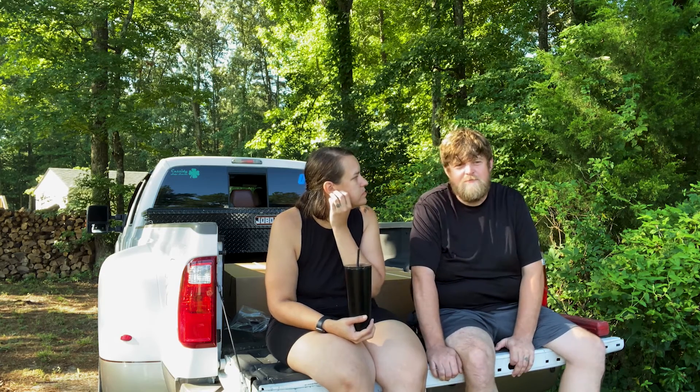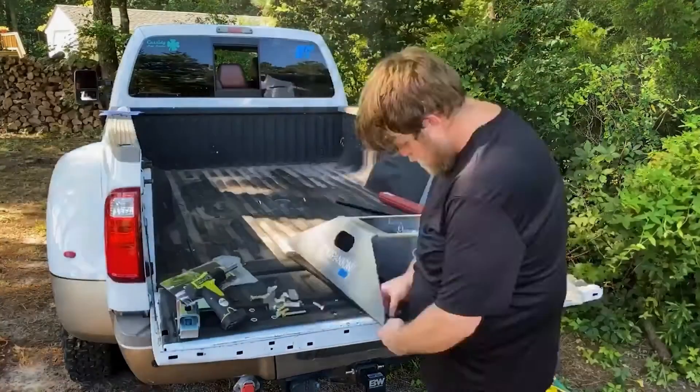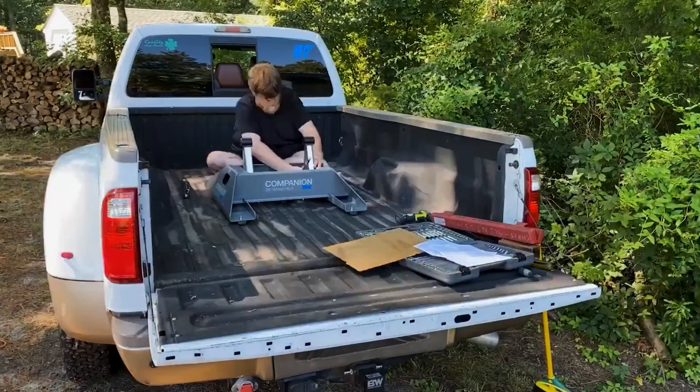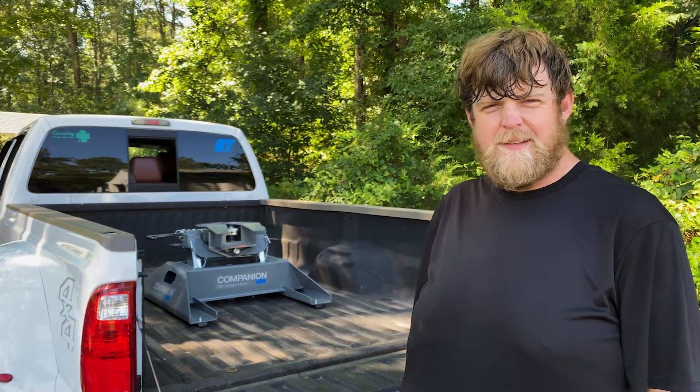We bought this truck used, and the person that used it before us definitely hauled some heavy stuff. The newer Ford beds are not as strong as they used to be, so the bed was wavy — getting the components in there, let's just say it was a cusser of an experience. We're going to deal with the flies, mosquitoes, sun, heat, and sweat and get this thing together, so let's get started.